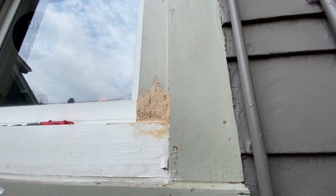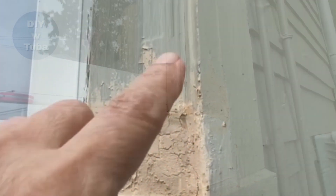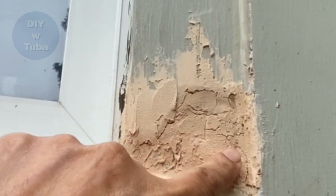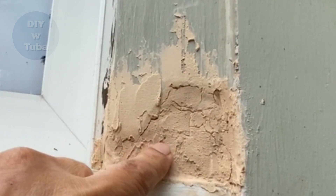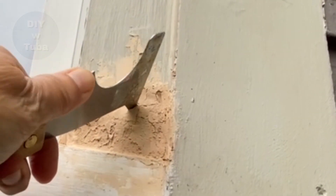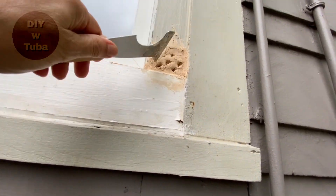This is the first coat — no need to worry about the looks yet. I let it dry for 24 hours but it wasn't dry, it was still soft. I had applied a thick coat and the weather was very humid. I poked some holes to help the drying process and let it dry for another 24 hours.